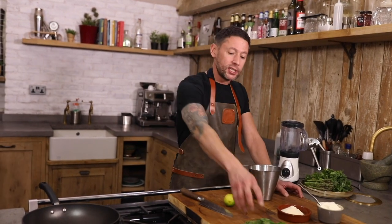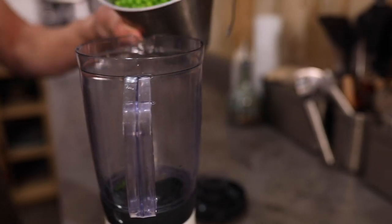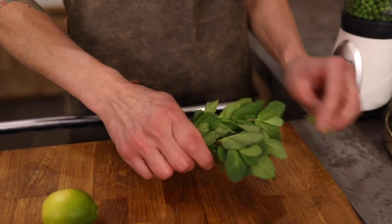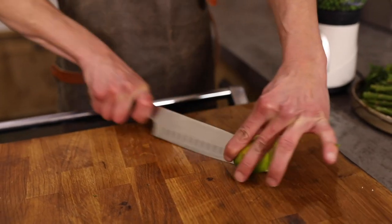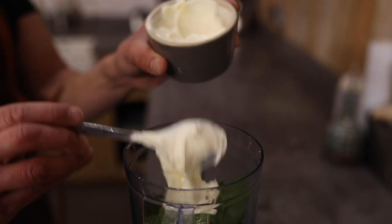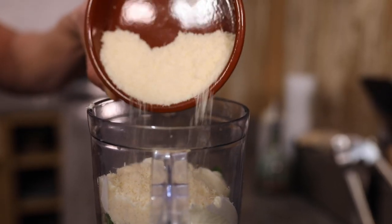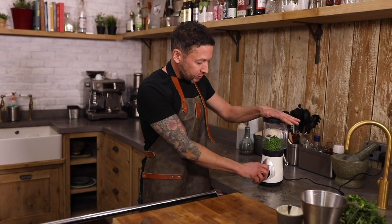So while that's cooking off, we're gonna get on with a really simple mint, pea, lime, parmesan, and creme fraiche topping. First up, you're gonna add your peas to a blender, fresh mint — small bash, small twist, and just chuck that straight in. Next up, juice of a whole lime, two generous tablespoons of creme fraiche. Now any cheese will work with this — things like feta will work great with peas and mint — but we're gonna use some parmesan today. On with the lid and just give that a quick blend.